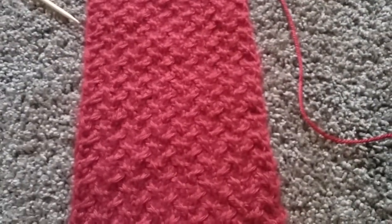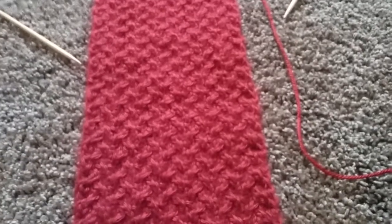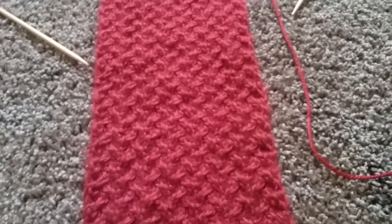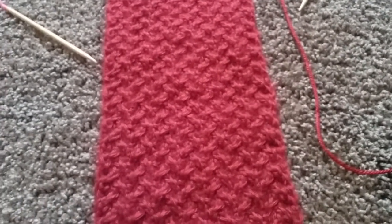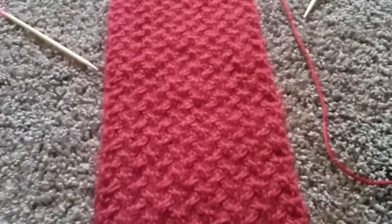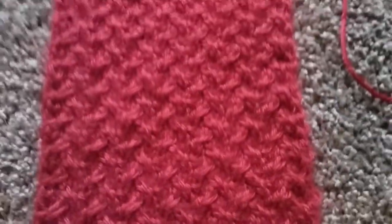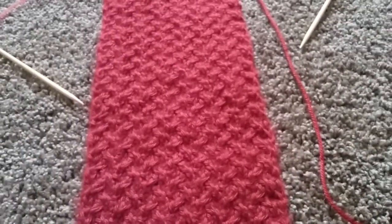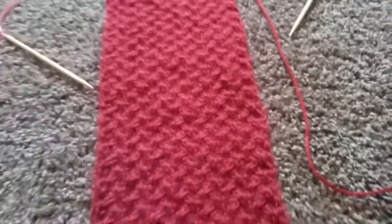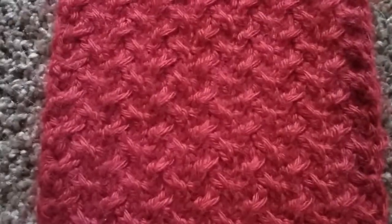I think it looks really nice as it is. He currently has a fleece scarf that he uses and he doesn't like it because it doesn't have the breathability — if that's even a word. But yeah, I'm really liking how this is turning out, it looks really nice.